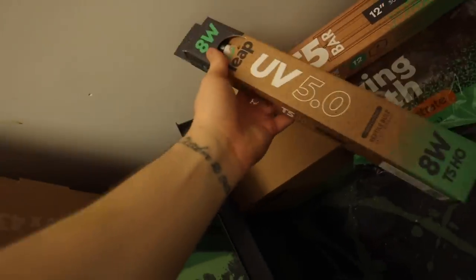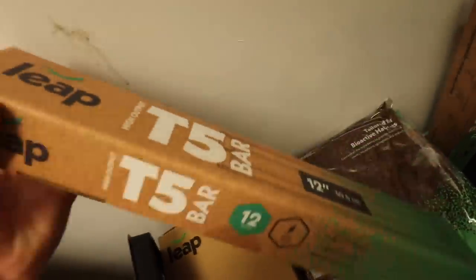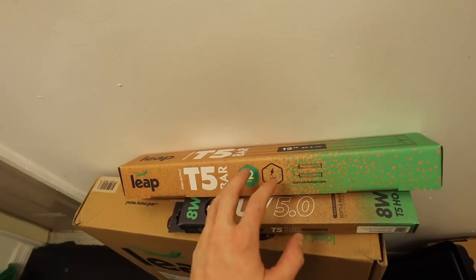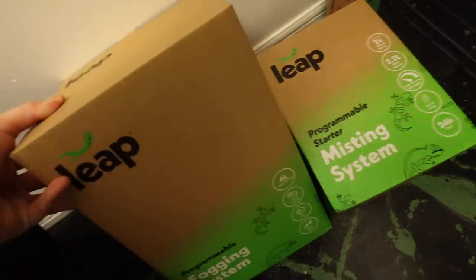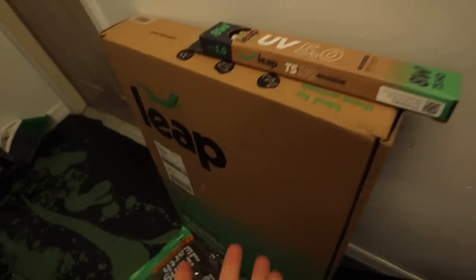From Leap Enclosures we got a nice T5 5.0 light and the T5 bar that holds it. T5s mimic UV from sunlight — a very well-needed thing for chameleons, or else they will get metabolic bone disease and their legs start getting bowlegged. They also sent us some reptile substrate, a programmable misting system with a little timer, a fogging system to keep up with the humidity, and an LED bar for plant growth. Big shout out to Leap Enclosures — they also sent us an enclosure!